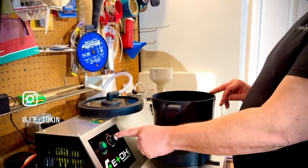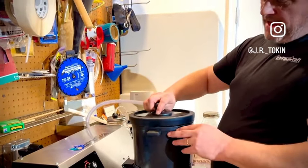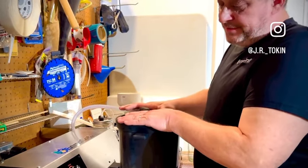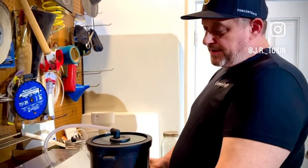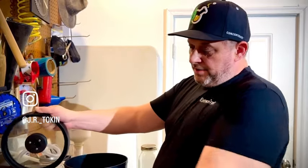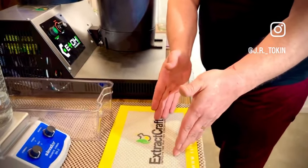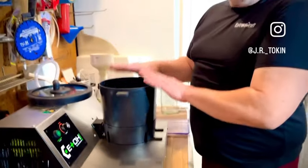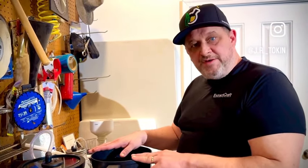If you were making a shatter or a smokable hash product, you could use the purge setting. After you sealed it and brought the bubbling down, you'd remove the lid, turn it to purge, bring it down to where you want it, pour it onto your mat, and that becomes your shatter. But that's not what we're doing here — we're making the FECO or RSO.